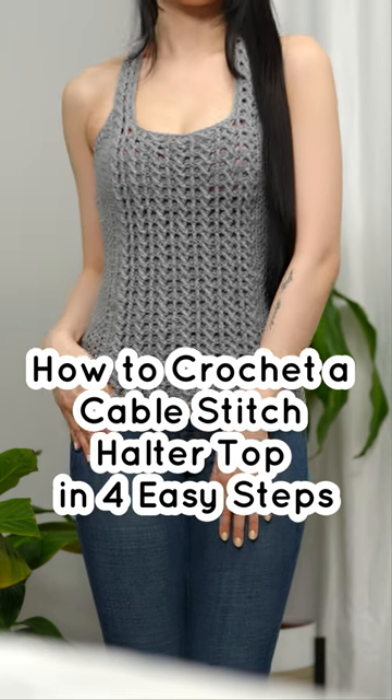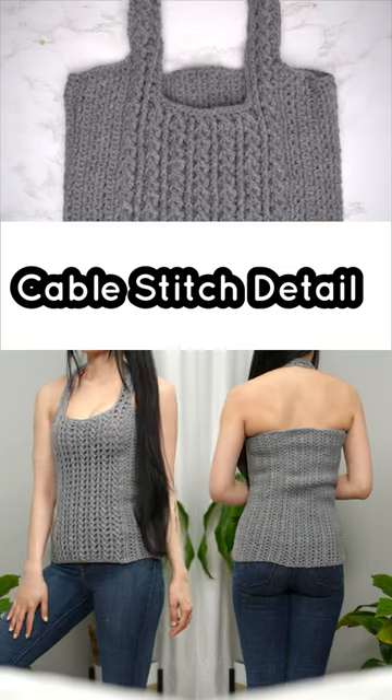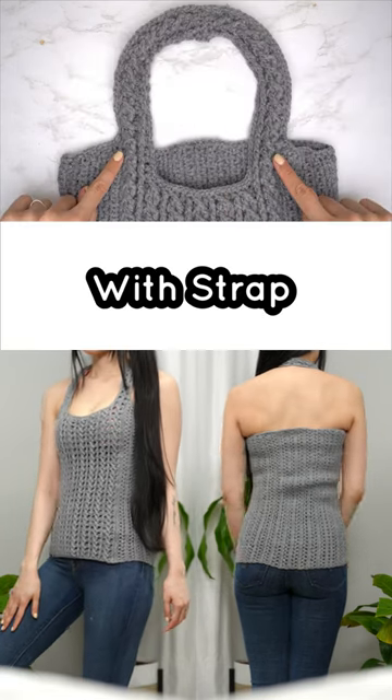How to crochet a cable stitch halter top in four easy steps — cable stitch detail with strap.